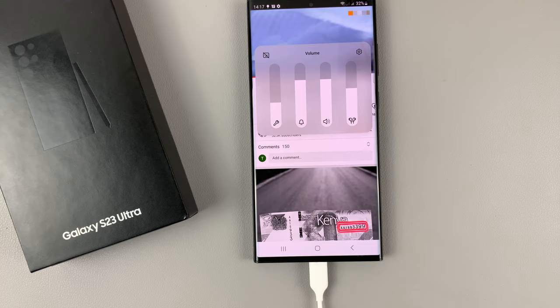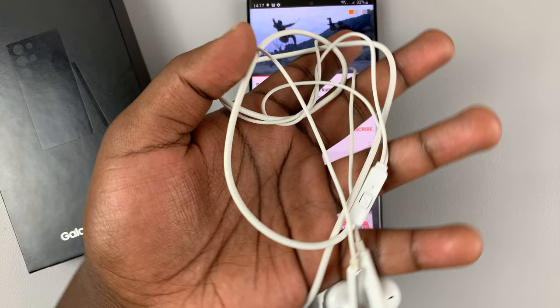You can use the same instructions for big over-ear wired headphones as well — the exact same instructions apply. Thanks for watching. Leave your comments and questions down below and good luck.